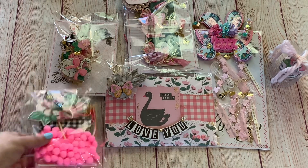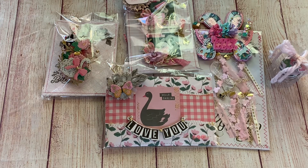For this swap, when I first initiated it with V, I had wanted to do a Valentine's Day swap and I wanted to challenge ourselves to do everything in black, white, and pink. When she sent off her box, she apologized that she found it really hard to stick to the black, white, and pink color scheme.